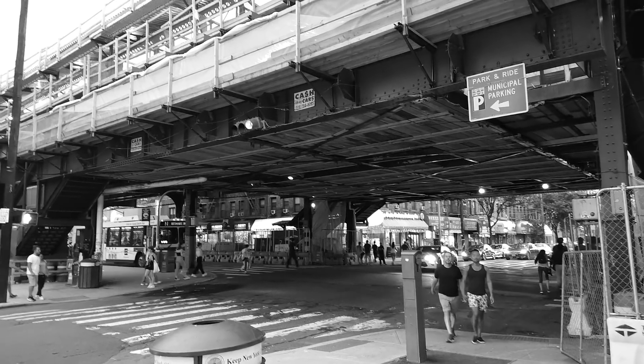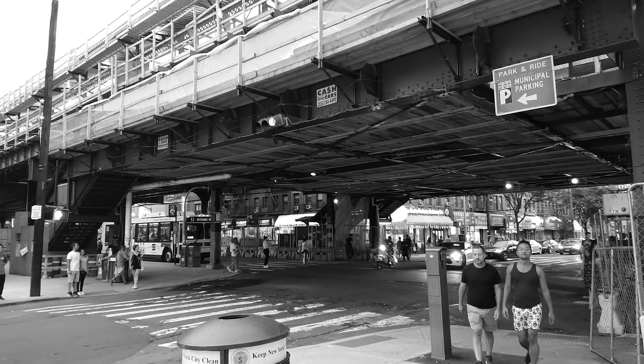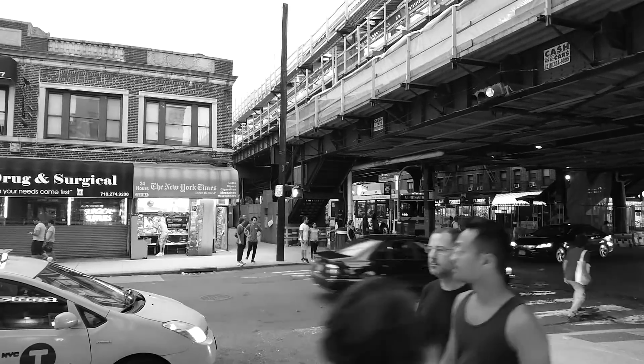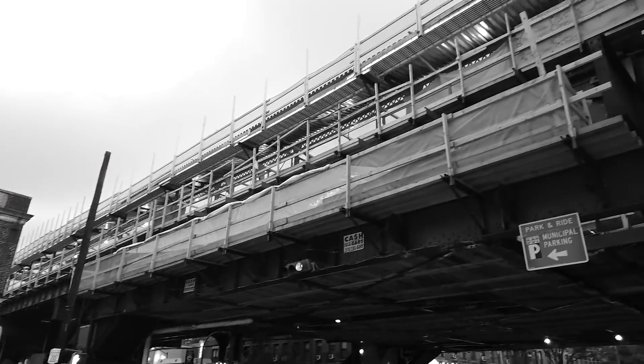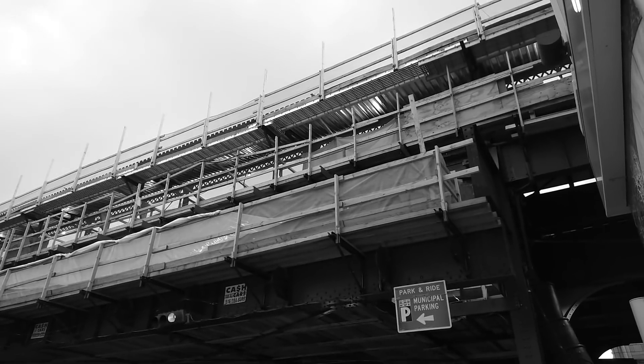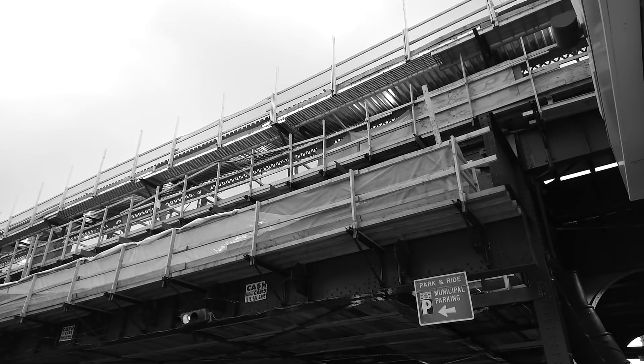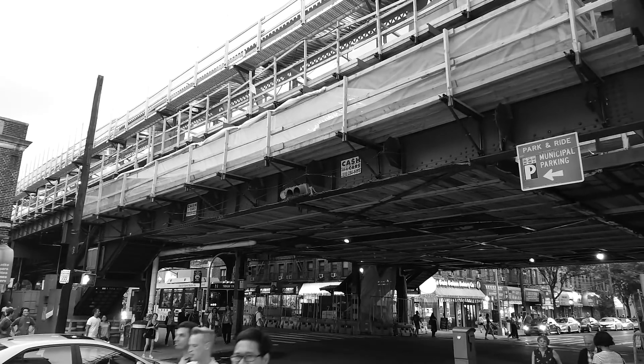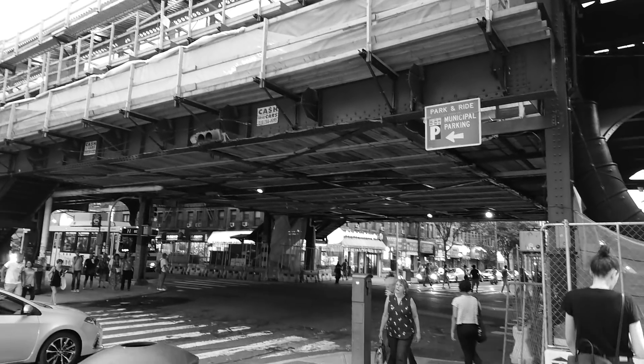Hey guys, so we have a quick test of the Monocom lens on the Sony Xperia Exeter Premium. This is the second lens on the phone, and it's pretty limited — unfortunately only 1080p mode for it.